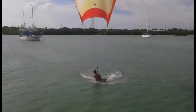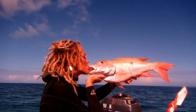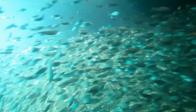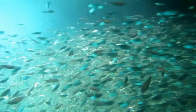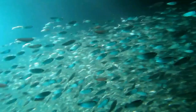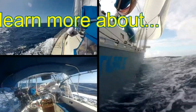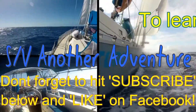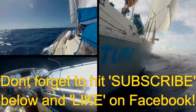Jump on in, grab a line, the water's feeling fine, catch a fish, maybe two, let's sail off me and you on another adventure. Let's sail off me and you for a ride, on another adventure. Let's sail off me and you!